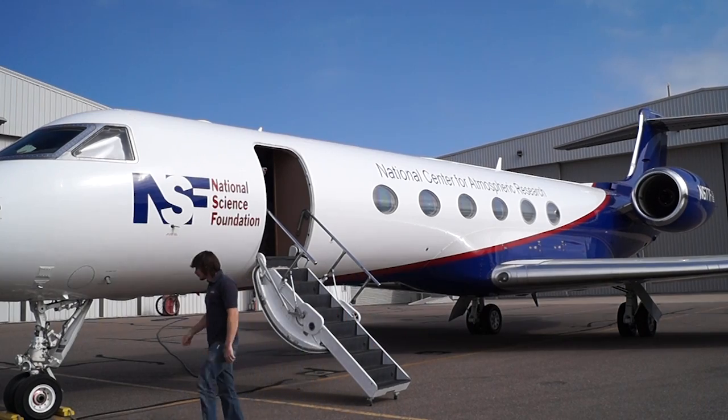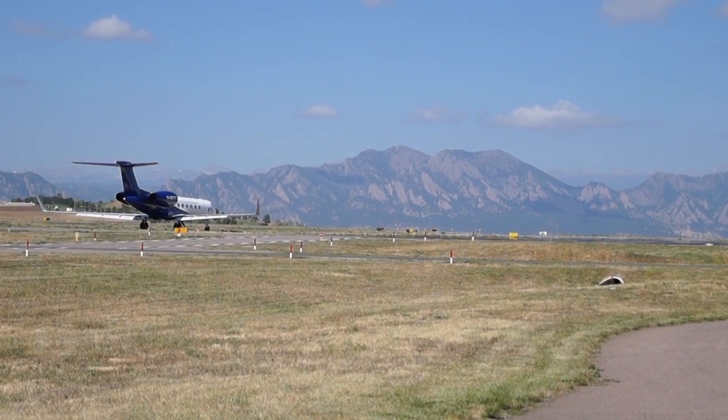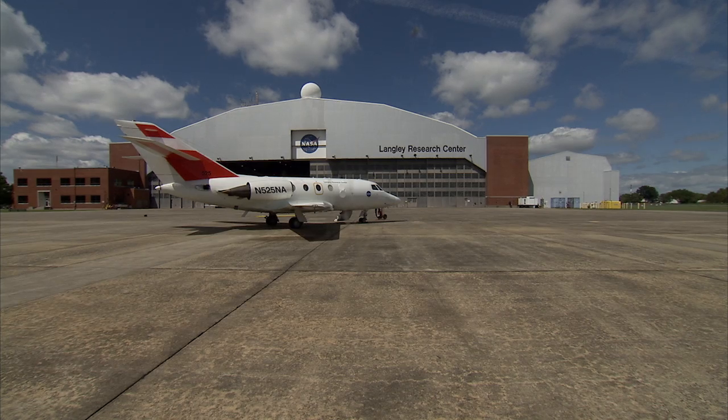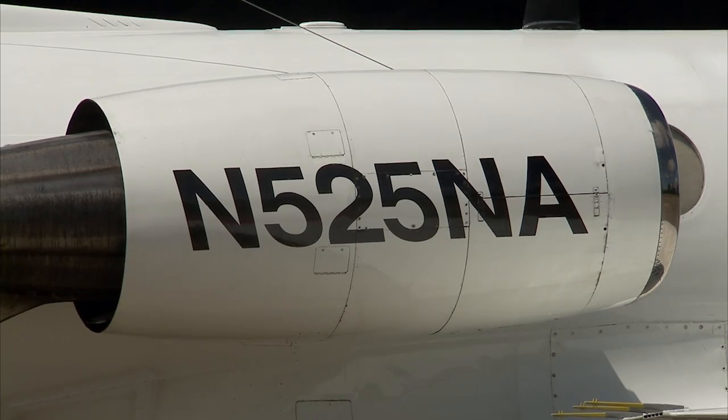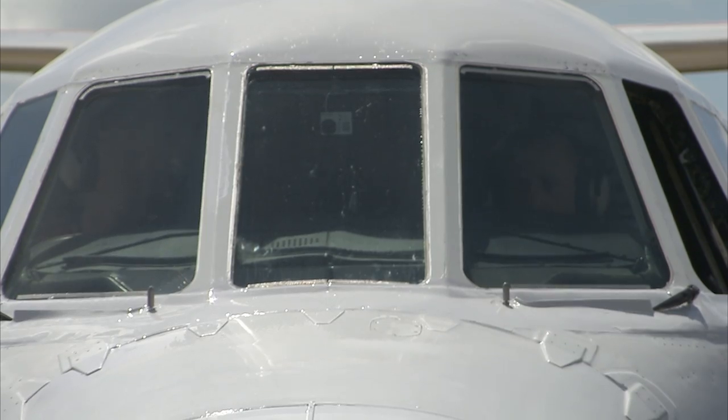IceBridge will be using a G5 aircraft from the National Center for Atmospheric Research for the Antarctic campaign, and a Falcon 20 provided by NASA Langley Research Center for the Arctic. Going with smaller aircraft represents something of a scientific trade-off, as they can survey more area but carry less of a payload.